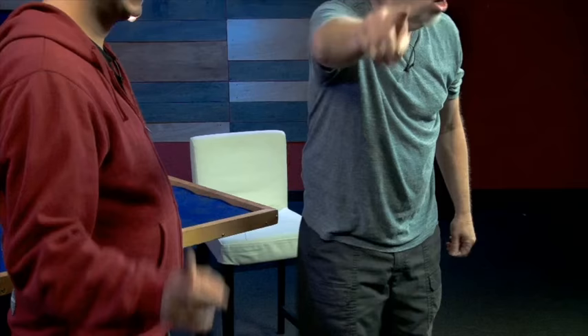Hey guys, Cosmo here. I just finished shooting our at-the-table lecture thing and I'm excited for you guys to see it. This camera, George! This camera right here! Thank you.